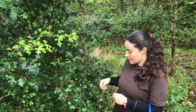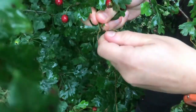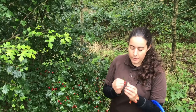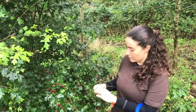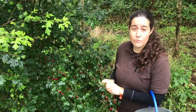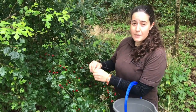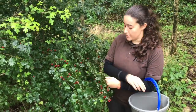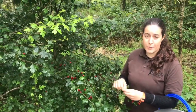When picking your berries, take them off in clusters and give them a quick check for any holes that might indicate that an insect's in there. We want them to be in good condition, particularly because we're going to be using them raw. Ensure that you're picking them away from any busy roads where there's going to be pollution or farmers' fields that are sprayed with pesticides.